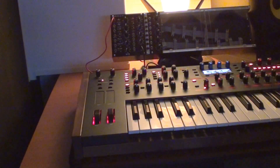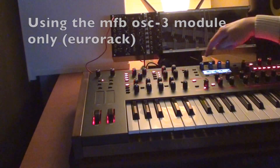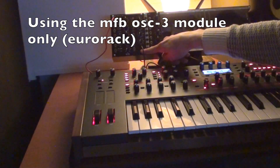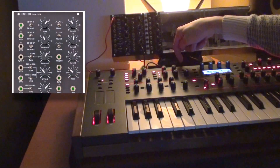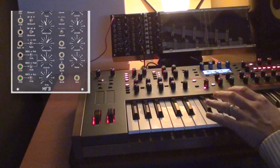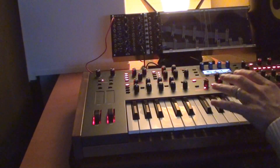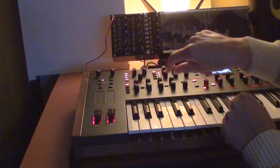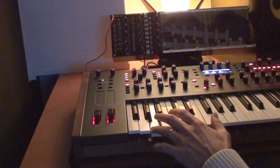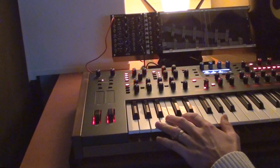Okay, so let's go ahead. Here I have the modular with CV out going to the pitch and the output from this module goes back into the audio in. And that's basically all you need because the filters and the VCA can be used from the Pro 2. So when I turn up the external volume, I now have this module playing.